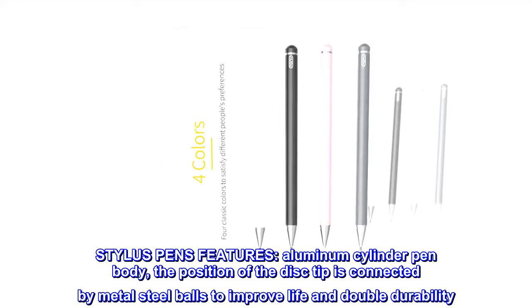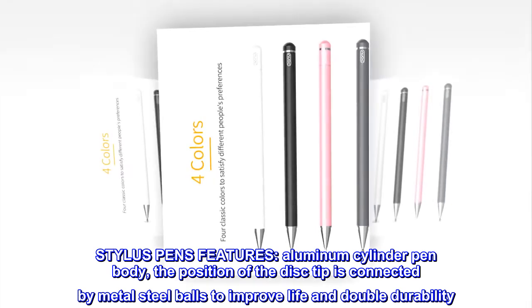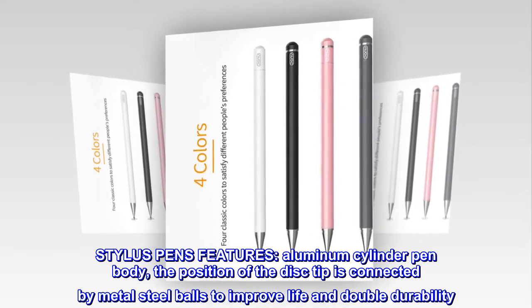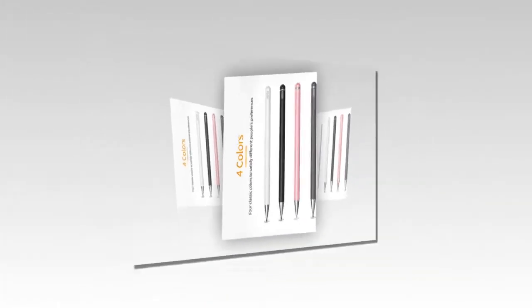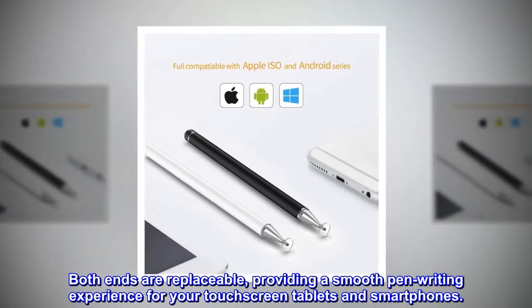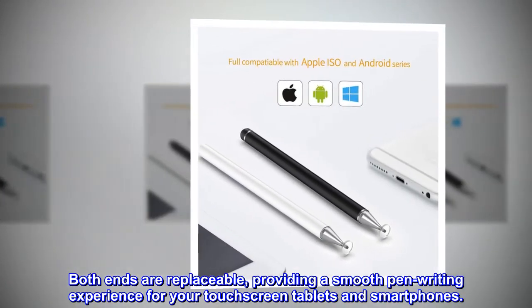Stylus Pen features: aluminum cylinder pen body. The position of the disc tip is connected by metal steel balls to improve life and double durability. Both ends are replaceable, providing a smooth pen writing experience for your touchscreen tablets and smartphones.